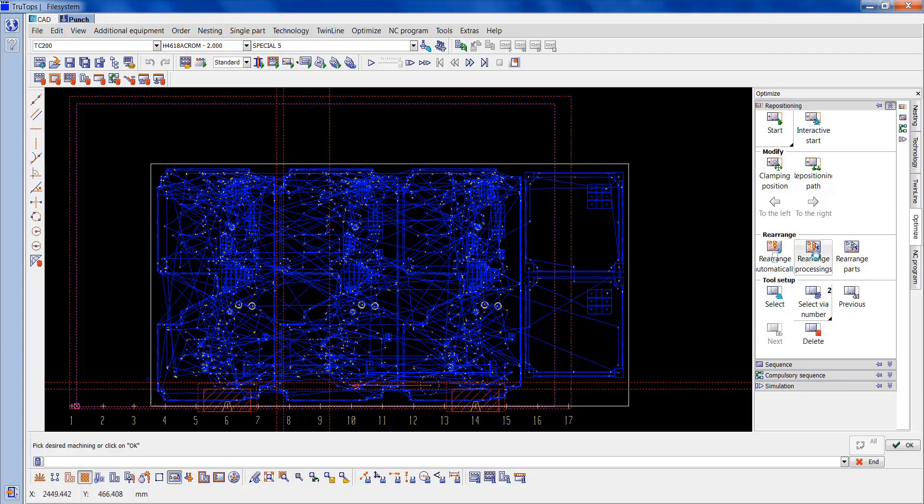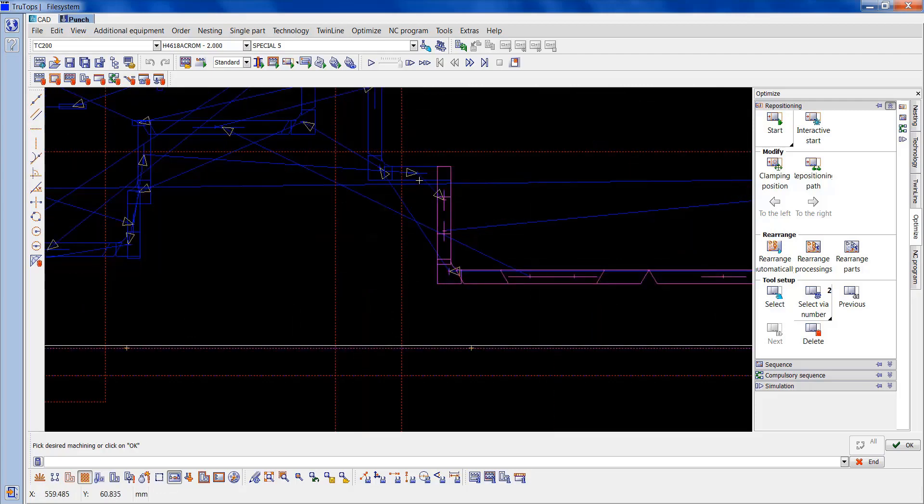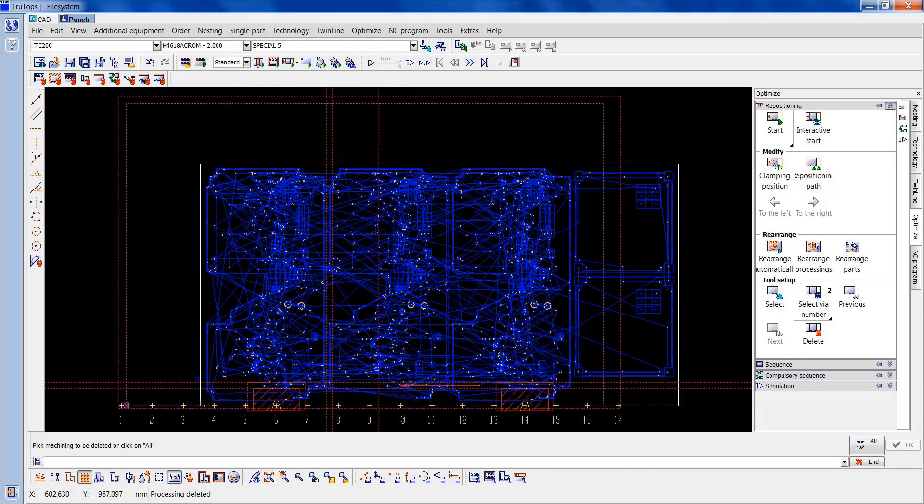I'm going to click on to rearrange processing, and this is where I put these construction lines in — so we can see what tools are affected. I can see that tool, that tool, that tool, that tool, and that tool. So I'll OK that. And now we just go on to delete processings and take them out. I'll go to total and that's done.